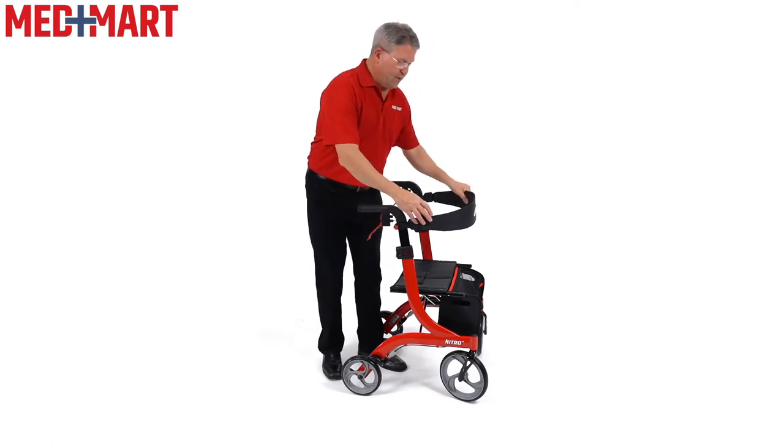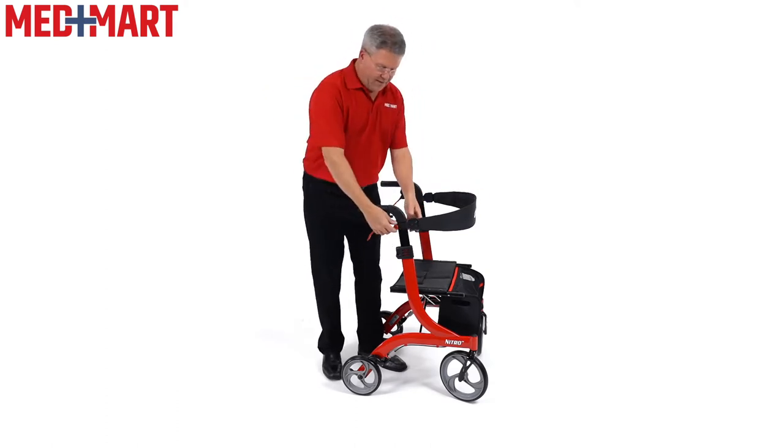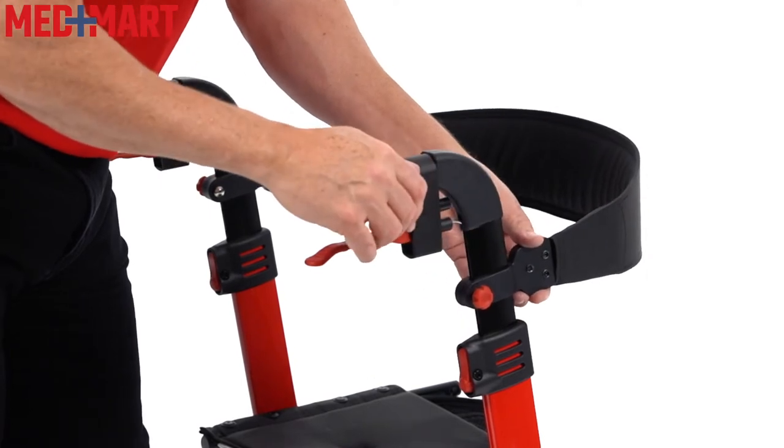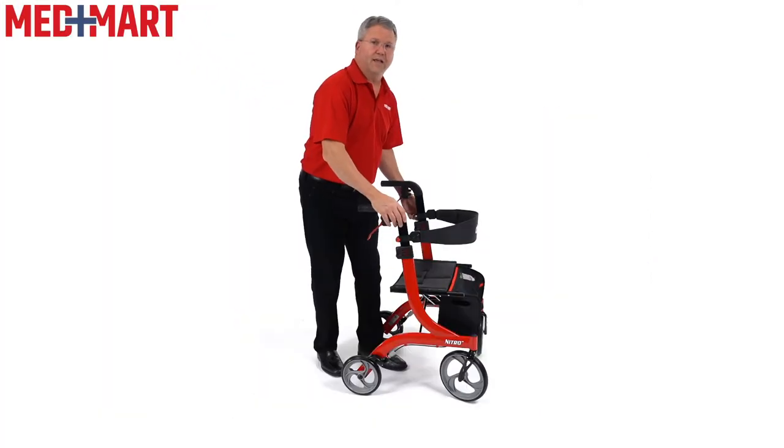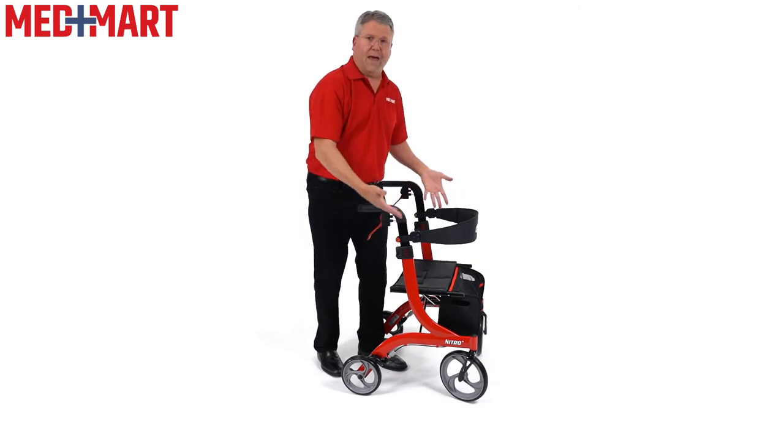If you notice that the backrest hits you in different spots, it's very easy to adjust. If you want a little more lower back support, just by loosening the mechanism you can easily adjust the back support on this as well.